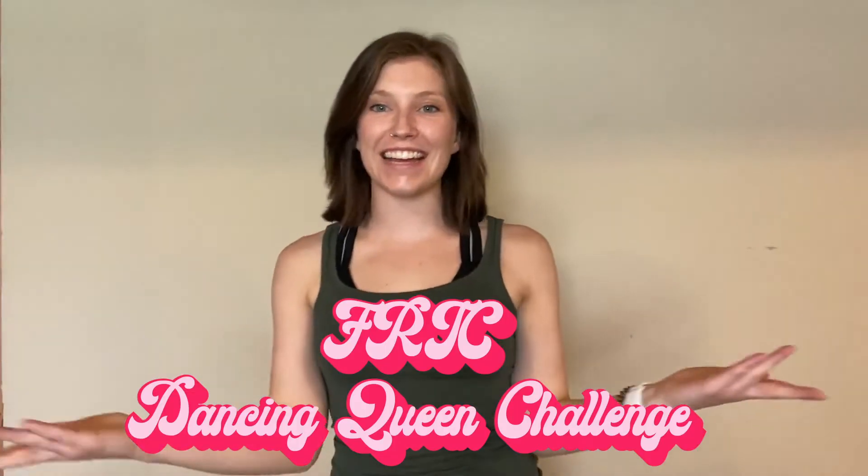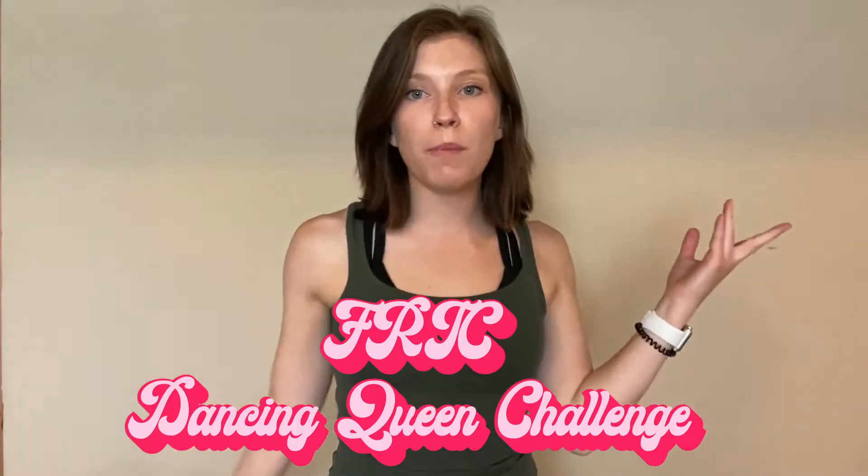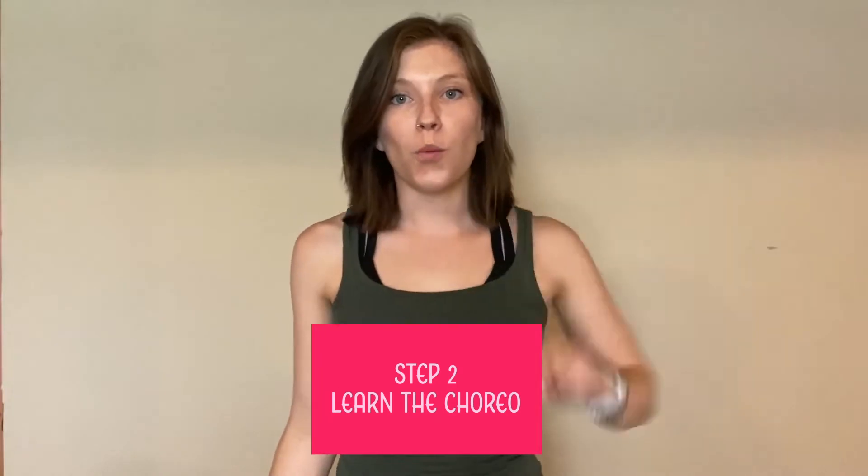Hi, everybody. Welcome to the Dancing Queen Challenge. You've made it to step two. We're gonna learn that choreography. Here we go.